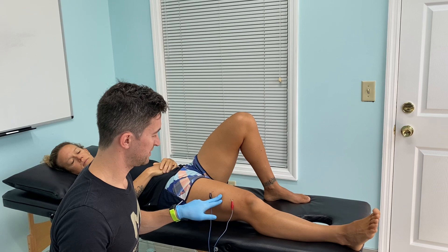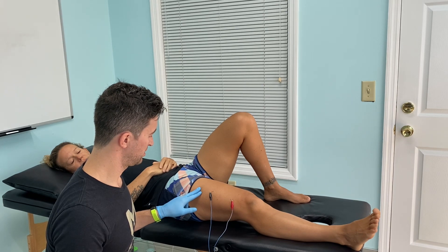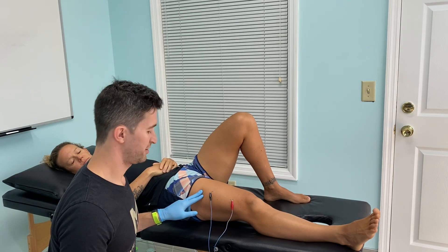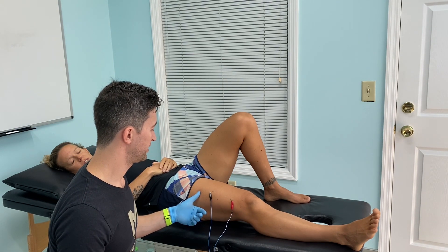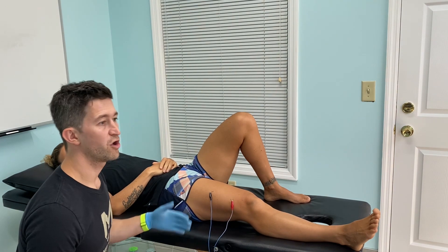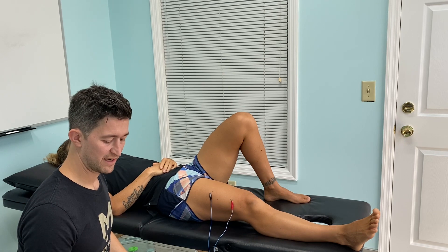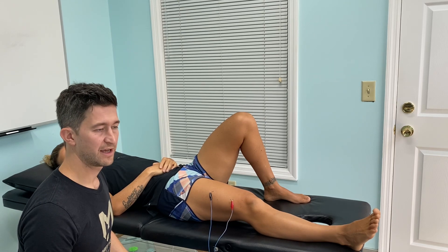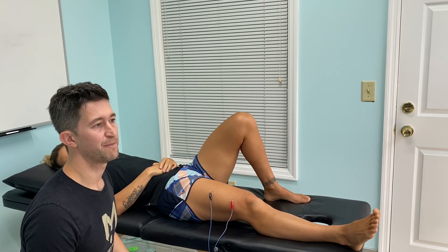We'll turn this on and wait to see if we can start to get that jump — and we can start to see it there. How strong? I usually like to get a moderate to strong but comfortable level. If it starts to get uncomfortable we'll turn it down; it shouldn't be painful. We've got a nice little jump there. Usually we'll alternate between this and then get a faster jumping. I'll leave it for about a minute, but just for the video we'll turn it up a little quicker for a faster twitch, and then back down. That alternating current is what helps reset the pain signal going up to the brain.